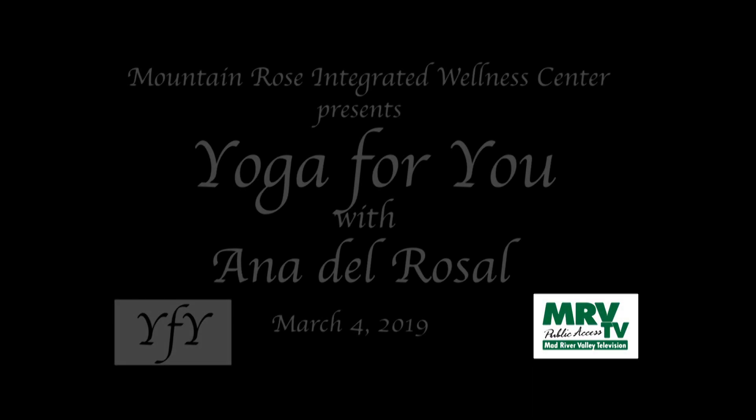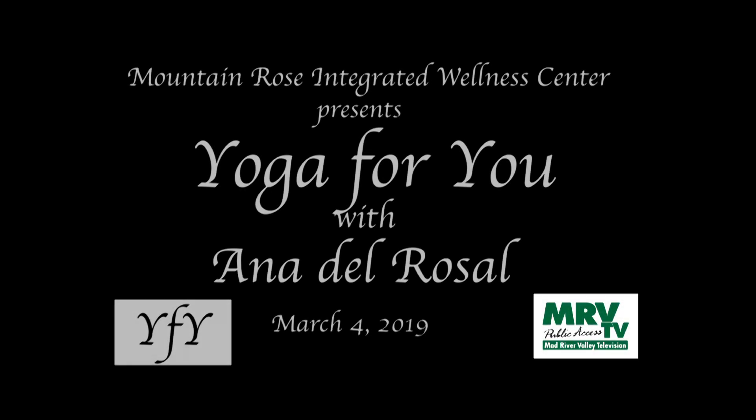Welcome to Yoga For You, with your host, Anna Del Rosal, Certified Yoga Teacher.